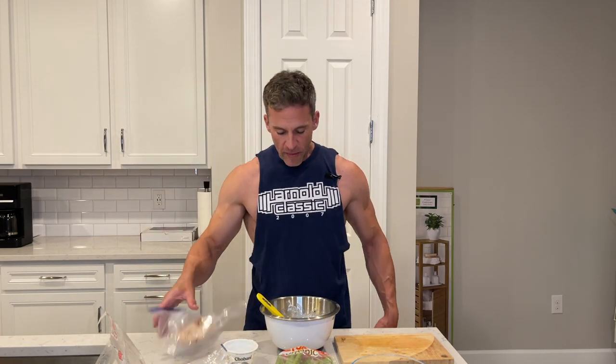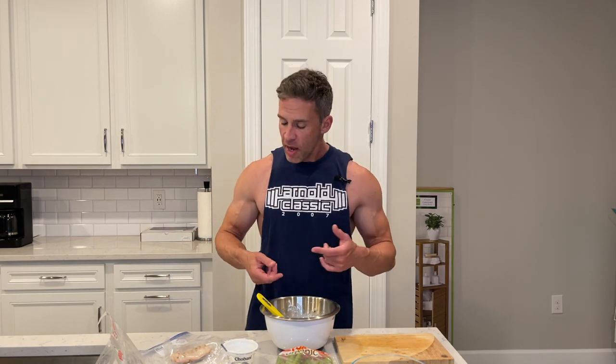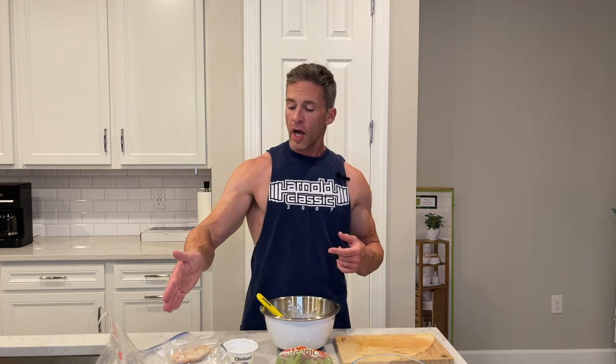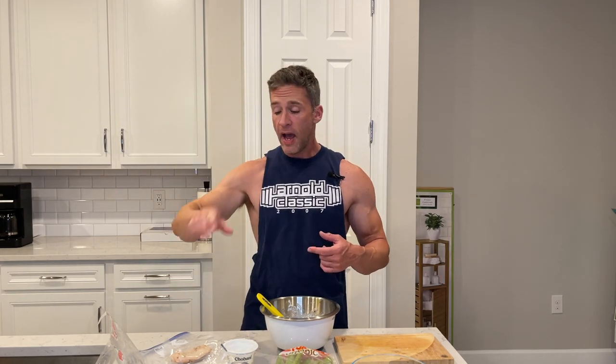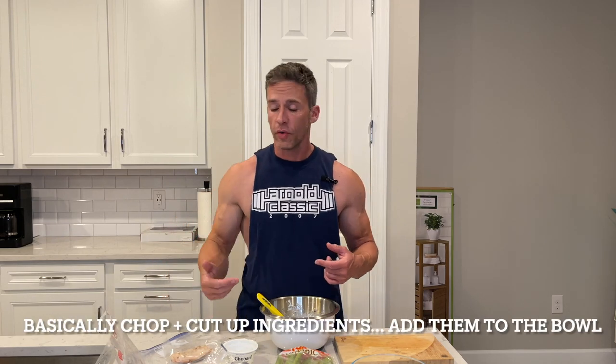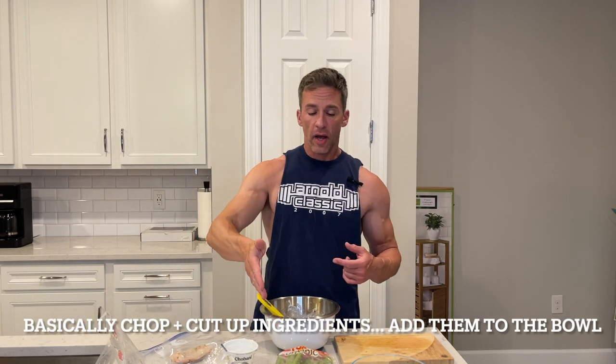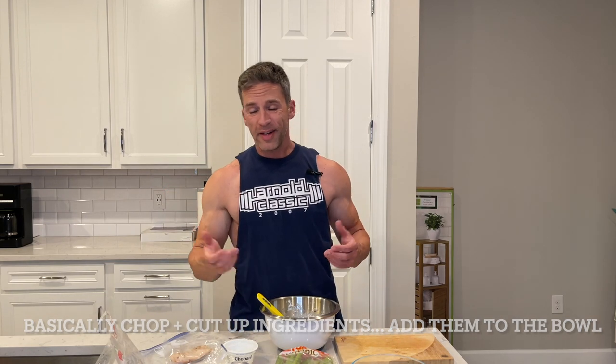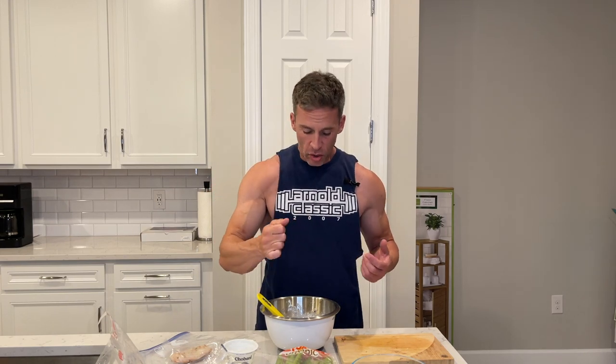I've basically prepared everything here for you and I'm going to show you the end result and what it looks like. You can cut or shred the chicken however you want. Cut the grapes in half, then quarter them. For the celery stalks, cut right down the center and into small pieces. The walnuts are already chopped, but you can squeeze them in your hand to make them even smaller.